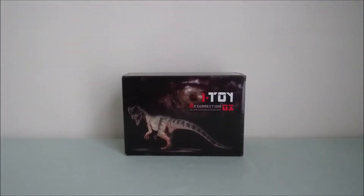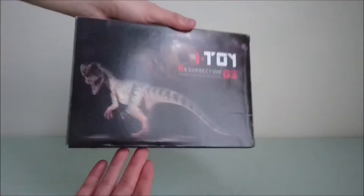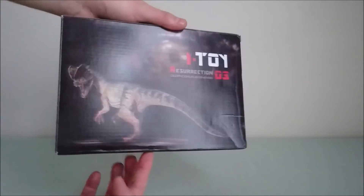Hey guys, so here I'm introducing a new brand on my review channel — it's HiToy, a company based in China that makes really highly detailed dinosaurs, a bit like Rebor. This one was bought on AliExpress, but you can find them on other sites.